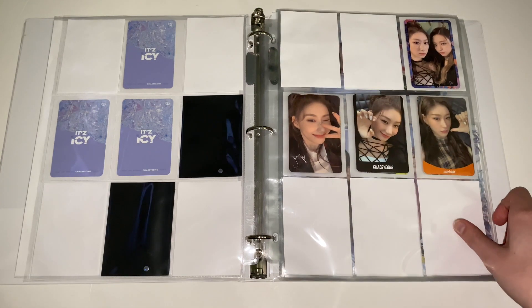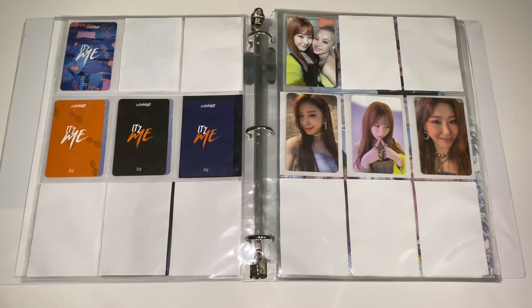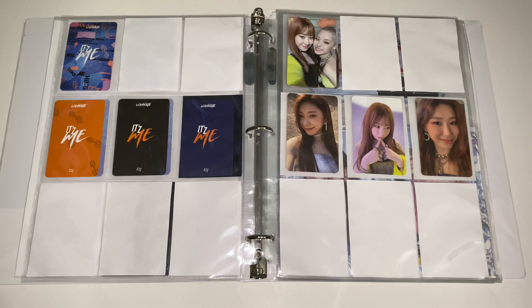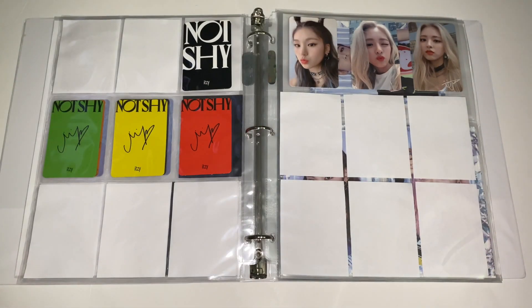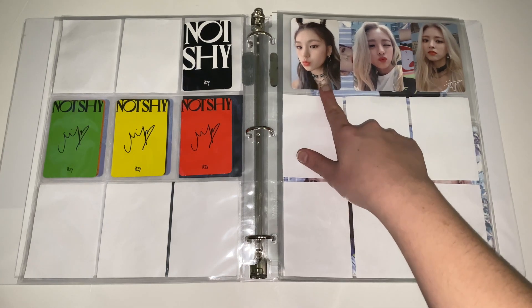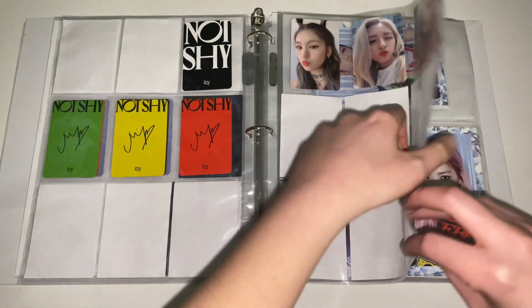For It's Me, I have her three album cards — this one is probably my favorite. I need to get her unit cards, which are low priority but I definitely want them. Next is Not Shy — I have her album cards and I'm working on the unit cards. If there's a card you want me to go into more detail about, please leave the pocket number and timestamp and I can tell you what it is. This is my extra Itzy page; Yeji and Yuna are my biggest bias wreckers. If I pull Yeji I'll keep her.